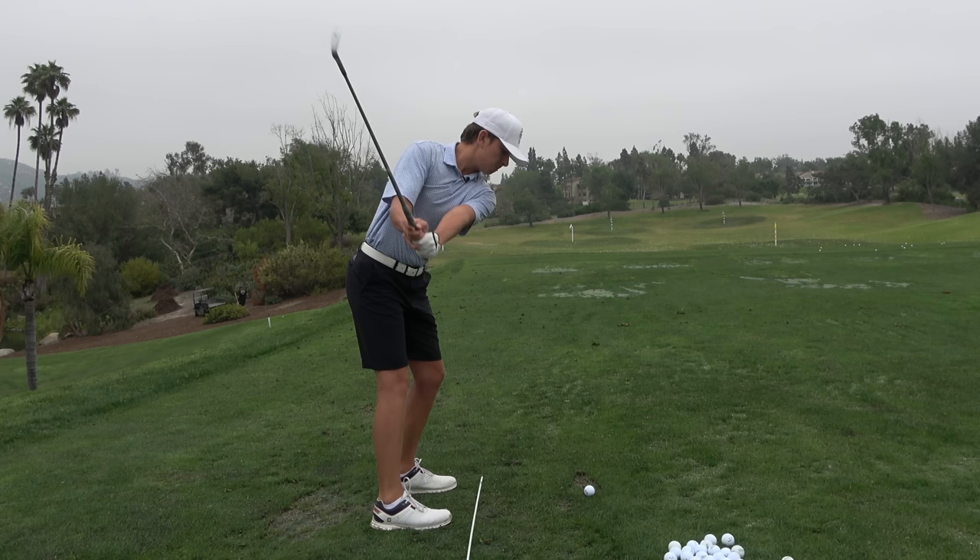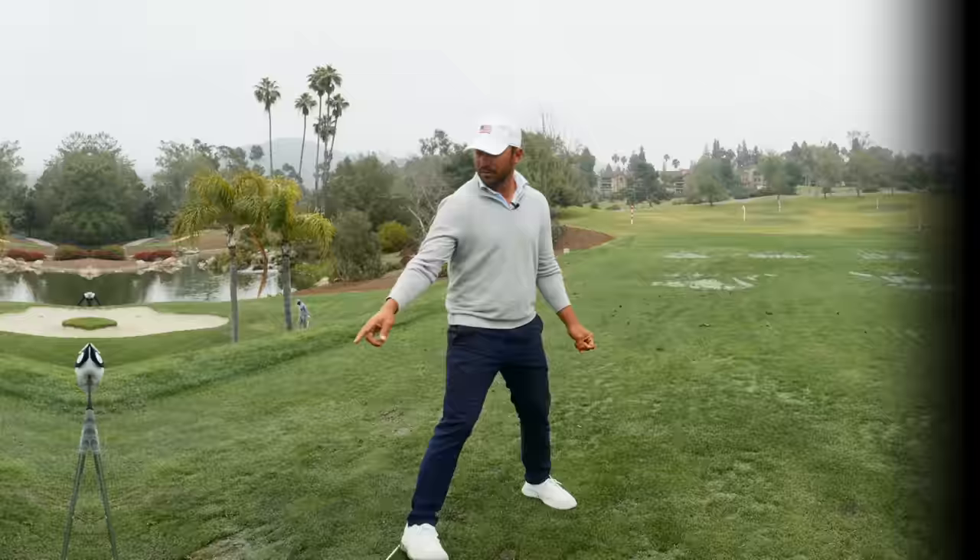Now, where would that come from? That's where I would question the takeaway. Think about it. I do give you guys that love zone — here's the love zone. Takeaway: down the line of the feet when it's parallel to the ground.